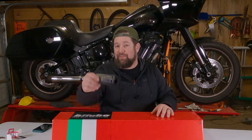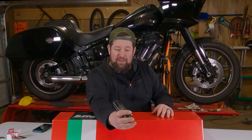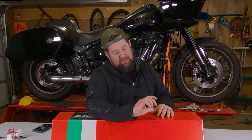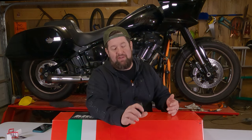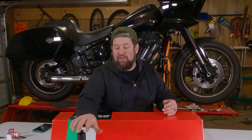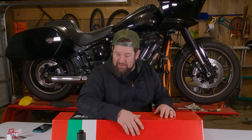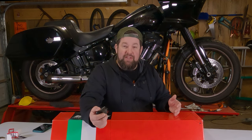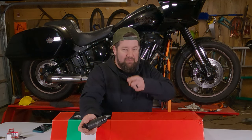It does require some special tools, which I personally hate buying. There's probably some way you can get around it, but I'm not going to risk damaging the threads on the inside of the fork. So I got the special tool — this is the Jim's 5831. You can also get the Harley one. I'll put the link in the description. There might be some other people that make it out there. Jim's, if you want to sponsor me, I'm your guy.